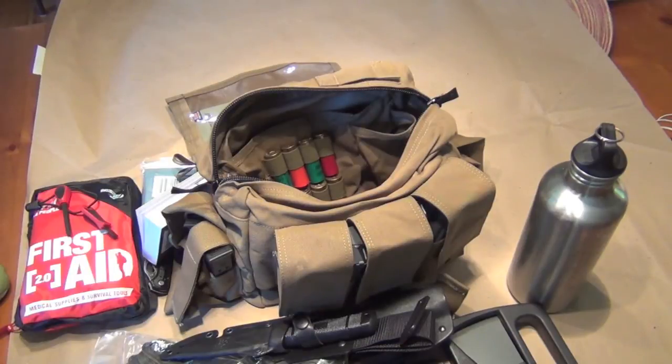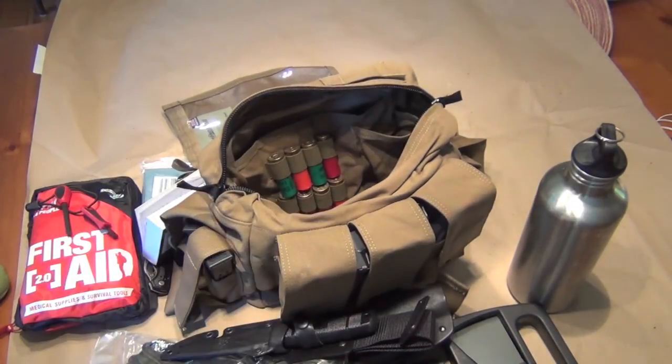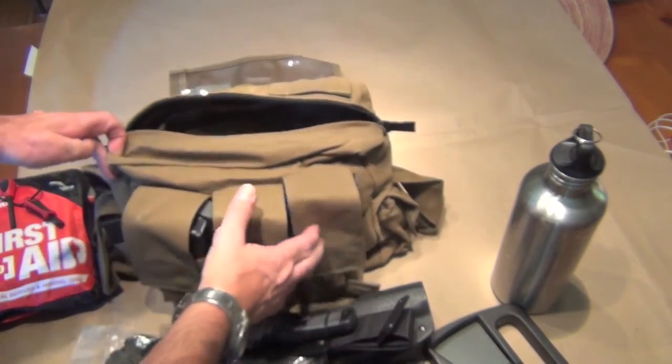I've also got some shotgun shells in here — both some buckshot and a few slugs, eight rounds total. I'm not carrying a shotgun as my primary long gun, but I want to have some shot shells in the event I find a shotgun or have access to one. A gun without ammunition might not do you much good. 12-gauge is a popular gun for hunting and home defense, and having that ammunition could be useful for barter or if you needed to use a firearm and didn't have anything else.